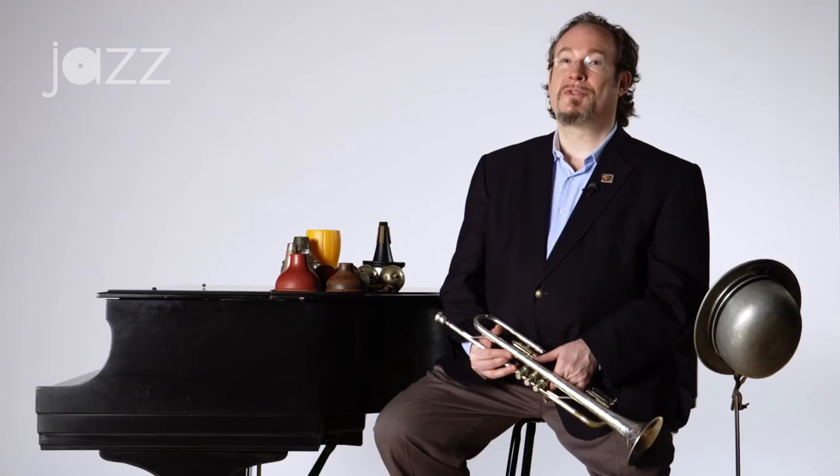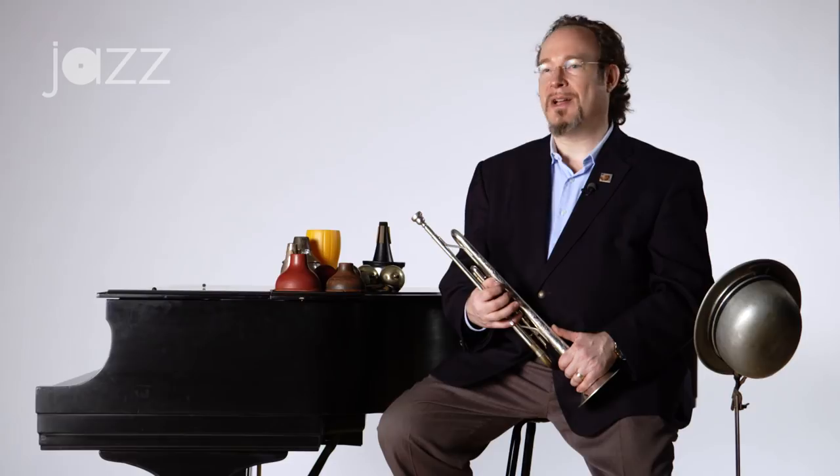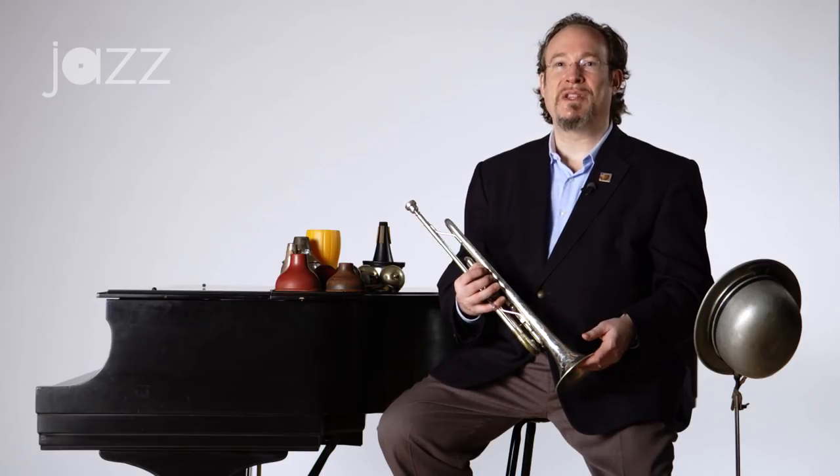I'm John Eric Kelso and I'd like to talk with you about some of the alternates to the plunger mute for the wah-wah and talking trumpet effects. Throughout history, trumpet players have used all kinds of other devices aside from the toilet plunger or sink plunger that you get from the hardware store for the wah-wah sound or the talking trumpet sound, and I brought a few here just to give you some ideas.